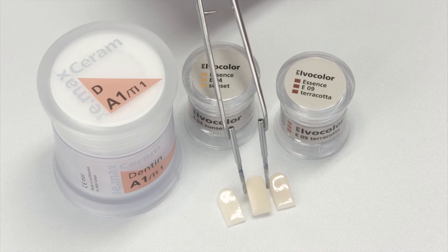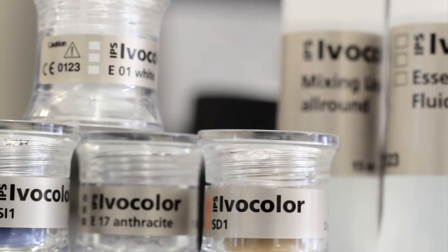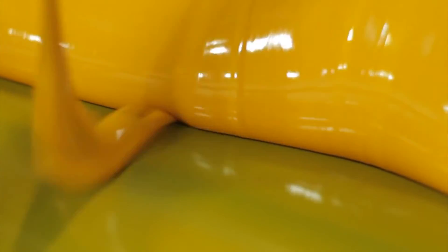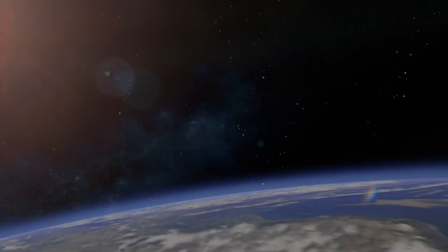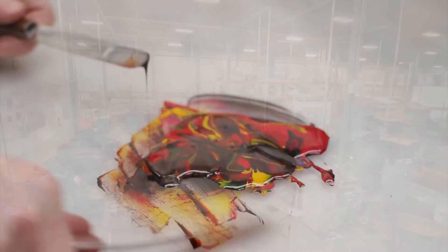Ivoclar Vivident has done it again with their stain and glaze system, Ivocolor. This game changer combines ease of use and artistic elements to form a near perfect product. Truly universal and ushering in a new paradigm, this system is the new standard for both high volume production labs and hardcore artists alike.